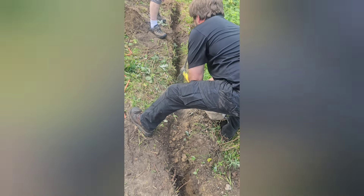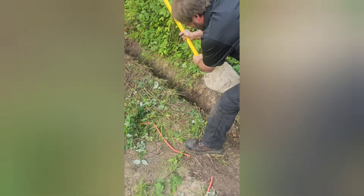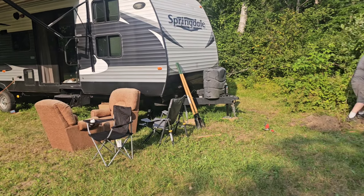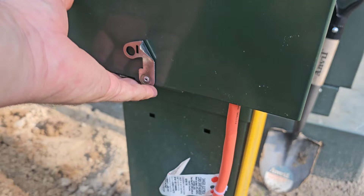Digging out the trench, it has to be 24 inches deep. We chose the hottest day of the year to do this, which is not a good idea. But I'm running about 10 feet out, just enough to reach the 50 amp cord from the RV.